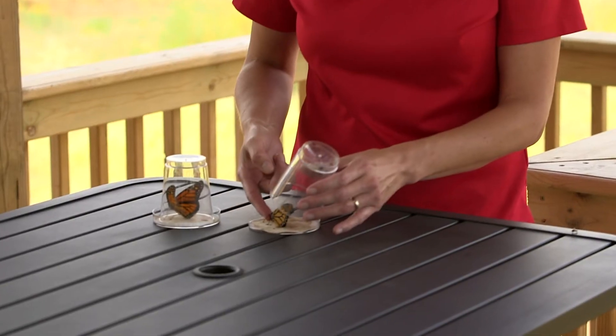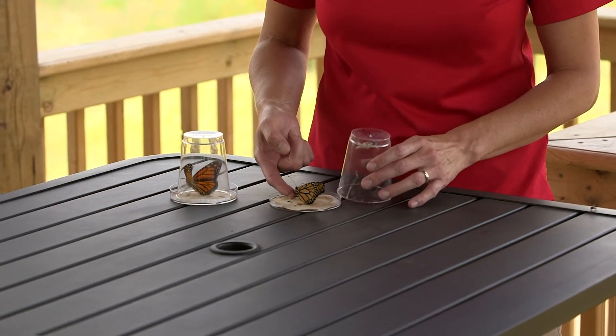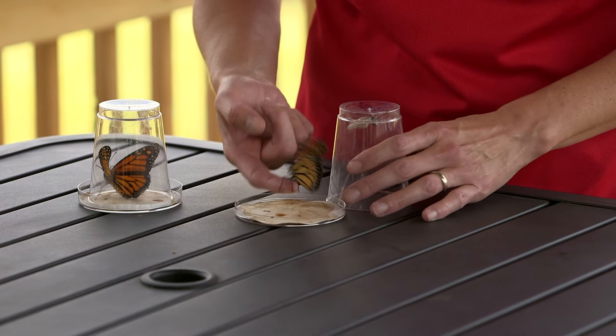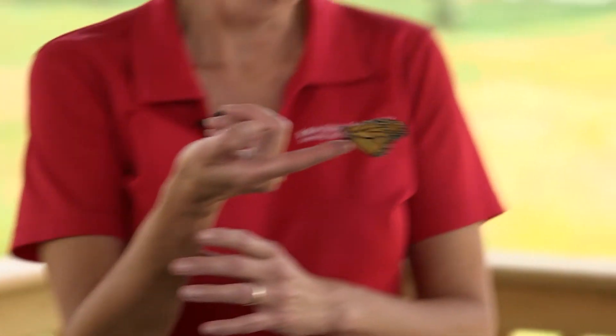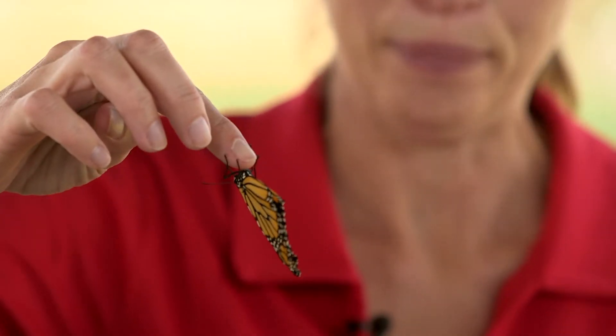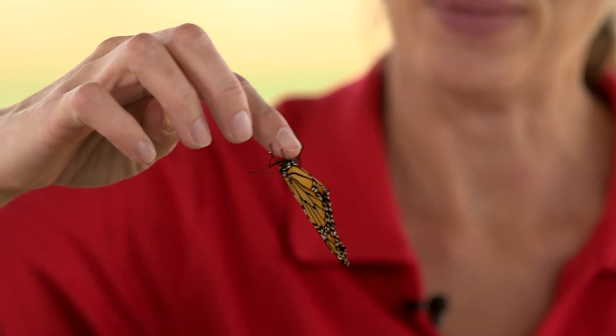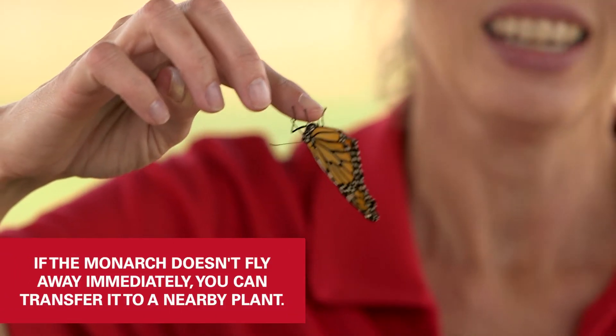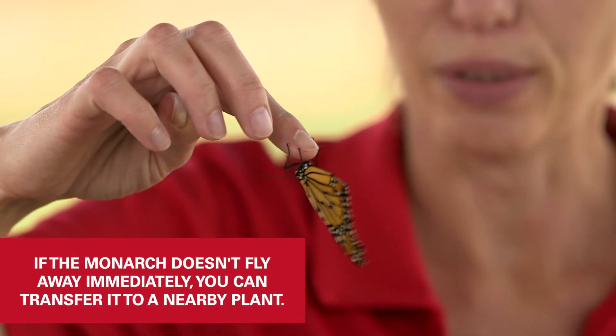Sometimes they'll crawl up on your finger, which is always nice — to kind of get them to crawl up on your finger like that. The monarch is kind of tasting me. If the monarch doesn't want to immediately fly away, that's just fine. If you don't want to stand there with it and wait, oftentimes I'll just transfer it onto some leaves or something of a nearby plant, and then it can take off and fly away when it wants to.